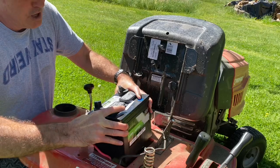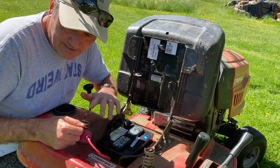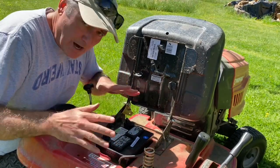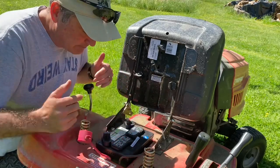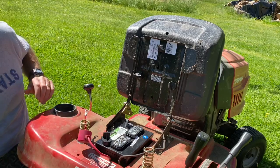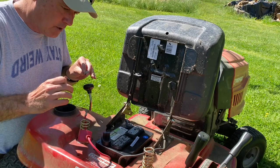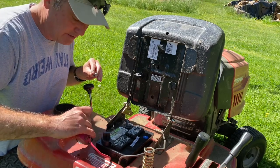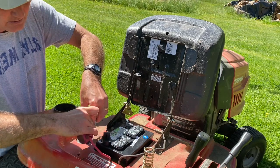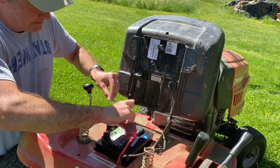You simply drop the battery down into the battery well. As you can tell they're not exactly the same size, but it fits — most riding lawn mower tractors have a little bit of room for play there. Now you want to put everything back together in reverse order, so you want to put your positive back on first, since you took it off last.